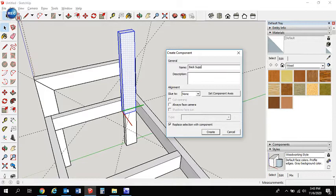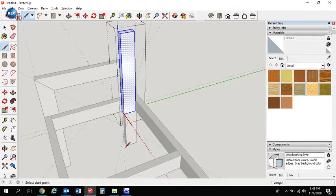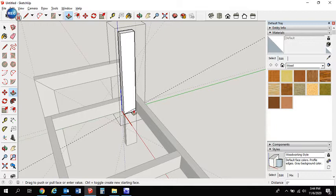Edit the back support component now. We're going to create a 15-degree angle cut at the bottom — use the protractor at 15 degrees, then get the pencil tool to draw the line, just like we did before. Then do the same thing at the top — 15 degrees, pencil tool, push-pull to remove that section. Close the component by clicking off to the side.